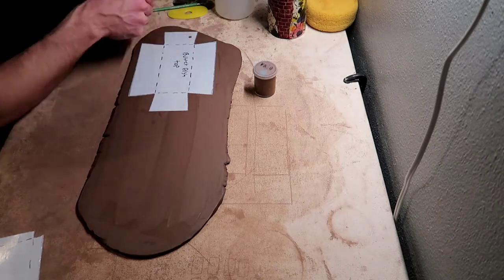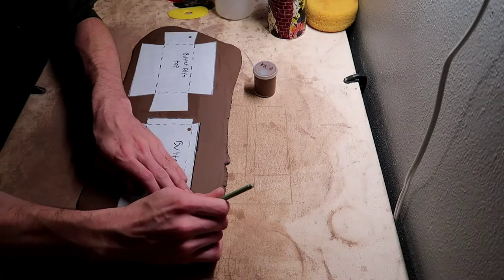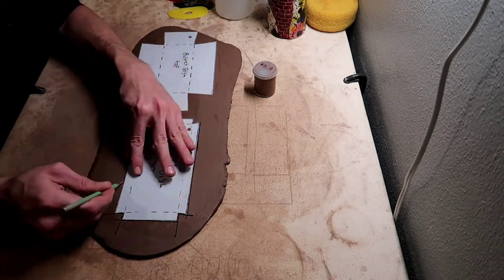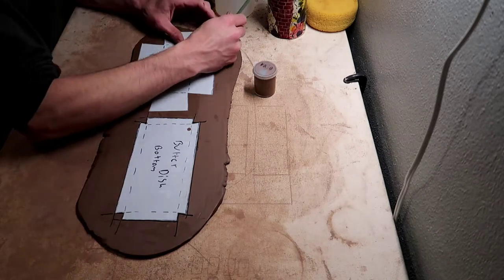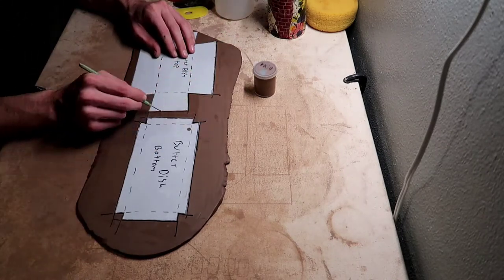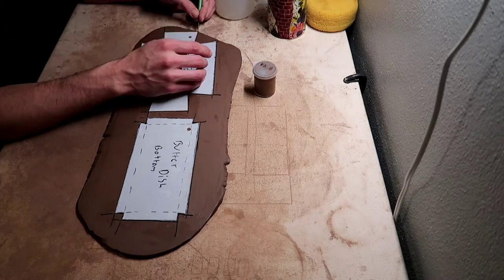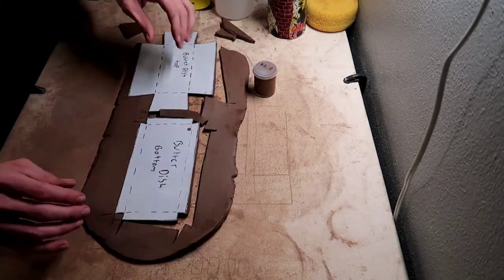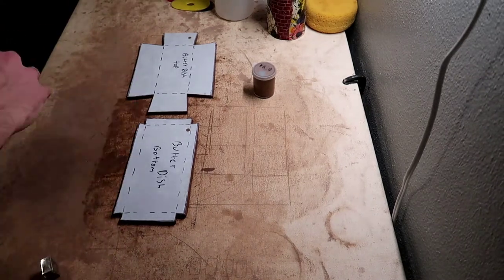Right here I just laid down the template on the slab of clay and I'm just cutting around the template. Now I'm just taking the excess clay away that I cut out and peeling the template off.